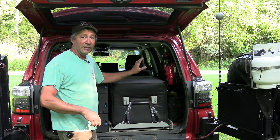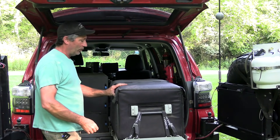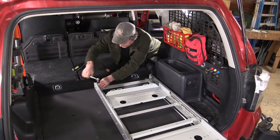Next is a rather large fridge. It's a dual compartment Dometic 75 quart on a Dometic slide, and this is all mounted on a secure base that's bolted onto the floor that we made.